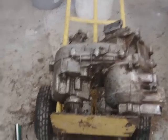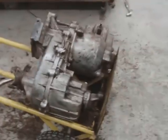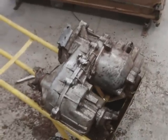That looks a lot better. I just spent like an hour scraping that. It's a Borg Warner 1339. You can see everything that I scraped off of it. It's a screwdriver and a wire brush.